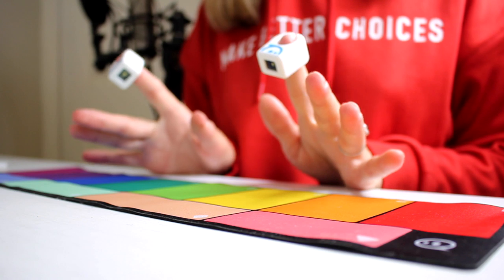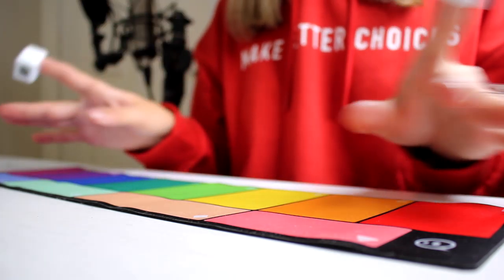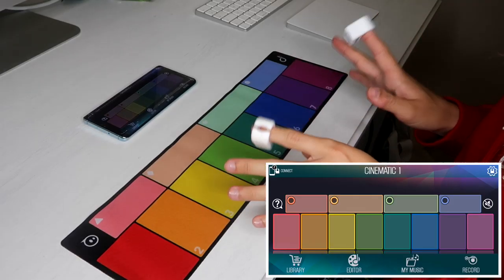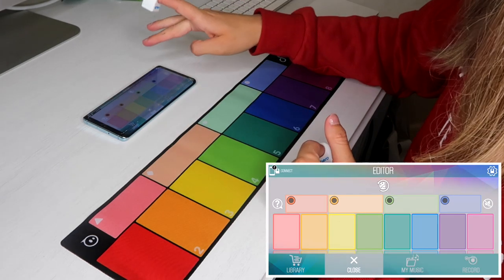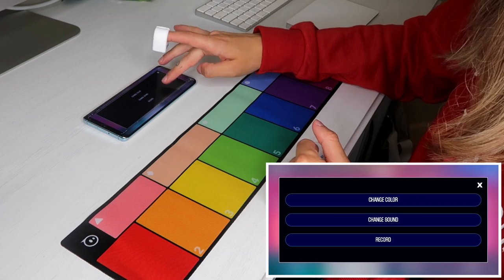The last thing I do want to show you guys is that you can record your own voice and tie your voice to one of the colours as well, so let me just show you an example of that. We're going to go to editor on our phone and then we're going to pick a colour, so I'm going to pick pink, and then I'm going to go record.